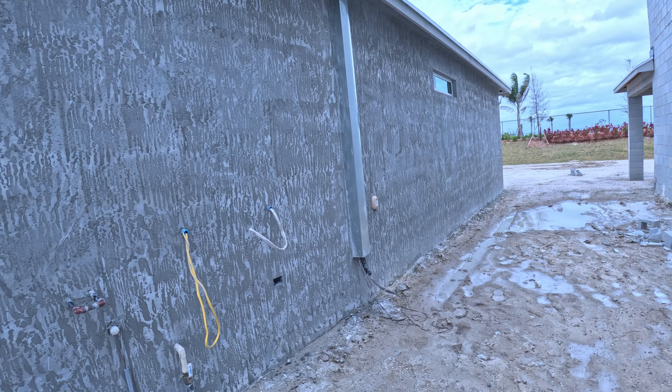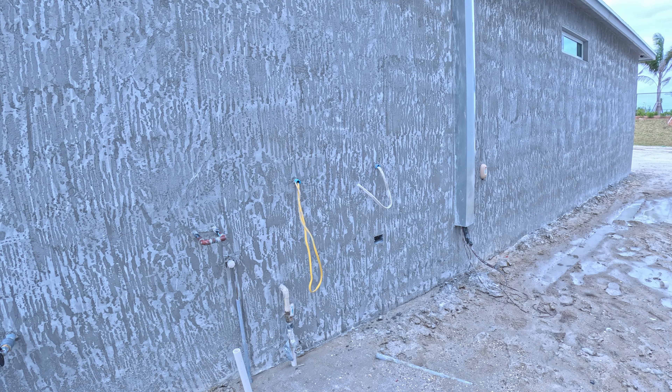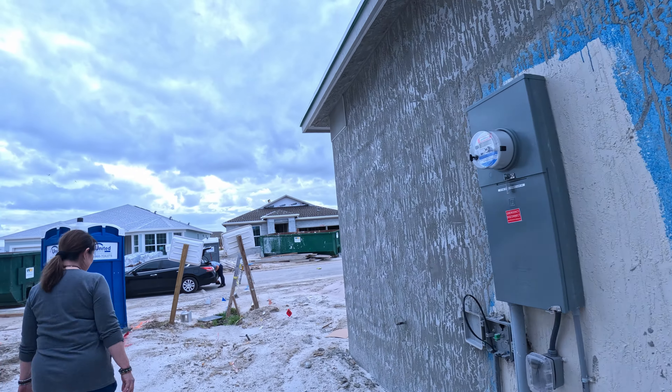Everything is put into the walls very, very well. I can't see anywhere that a bug can get inside any of this, other than those little blue things there. But everything looks really, really tight.